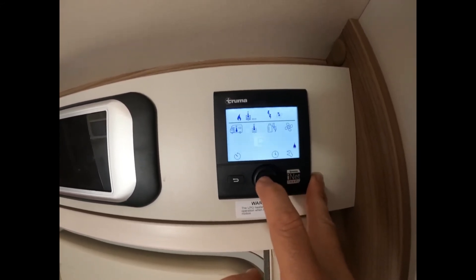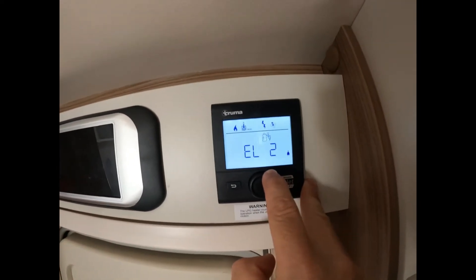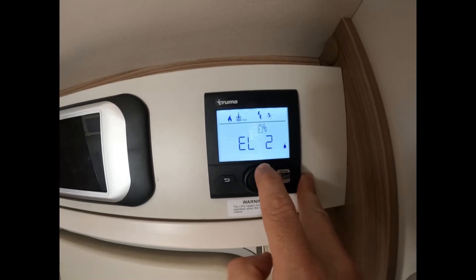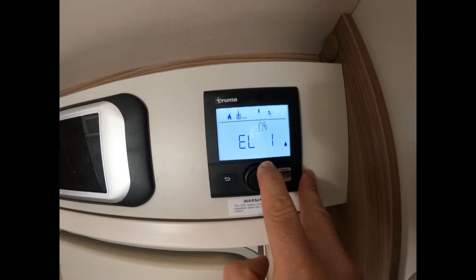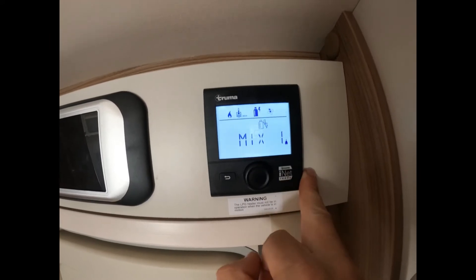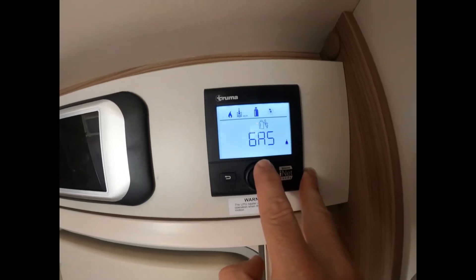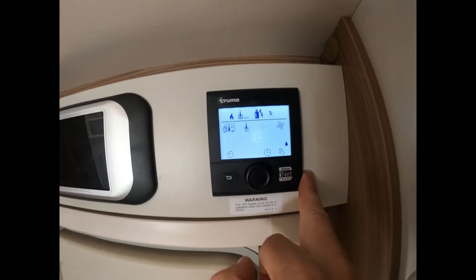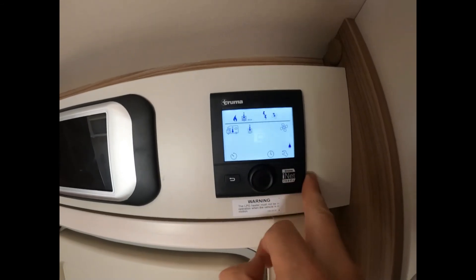Now we've got where you've got the gas bottle and the electric sign. We're on electric hook-up as you can see. You've got several different options: electric two, which is two electric heating elements (I believe that's 2,000 watts, but I'll check and let you know); electric one, which is one heating element at 1,000 watts; mix two, which is two heating elements and maximum gas; mix one, which is one heating element and maximum gas; or just gas. If you want to get the caravan warm quickly, I would suggest mix two, but invariably once we're settled we keep it on electric one or electric two.